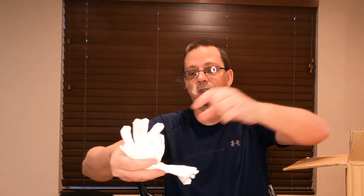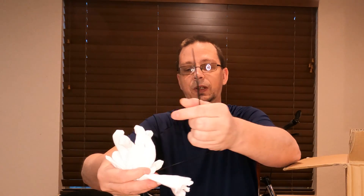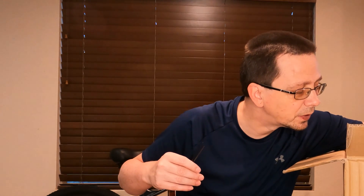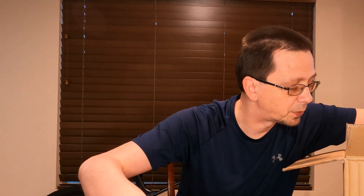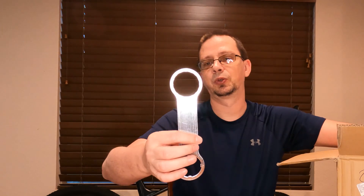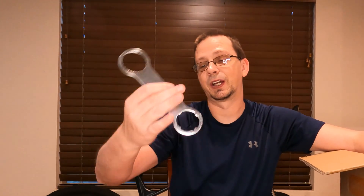They ended up throwing in some gloves — those aren't too bad, much better than the little rubber gloves I usually carry. So I've got gloves and some zip ties — probably never enough zip ties. There's also a tool to remove the pedal arms and to get everything tight on and off the bike.